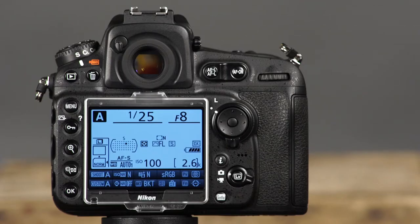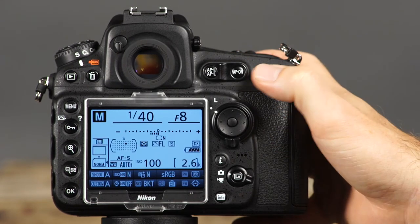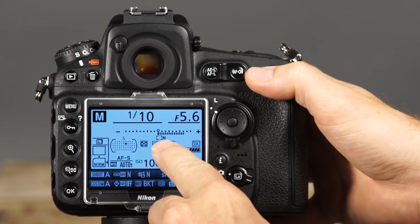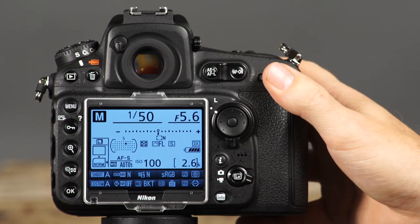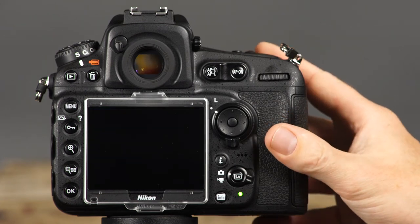The last shooting mode is manual or M mode. This mode gives you complete control of the camera. You will set both the shutter speed and aperture to create the exposure. Use the mode button and main command dial to select M. To set the shutter speed, rotate the main command dial. To set the aperture, rotate the sub command dial. Watch the exposure meter through the viewfinder, on the control panel, or in the information display. When the exposure level indicator is near the center of the scale, the image should be properly exposed. Make the necessary adjustments to aperture and shutter speed, press the AF on or shutter button halfway down to focus, and press the shutter button to take the picture.